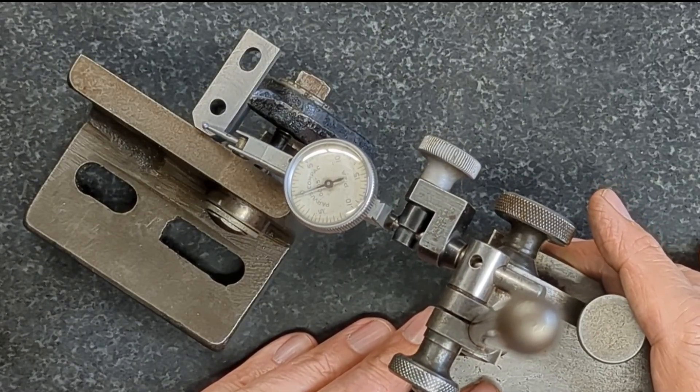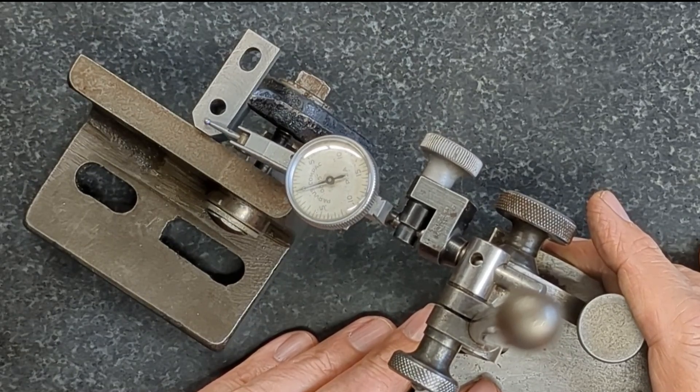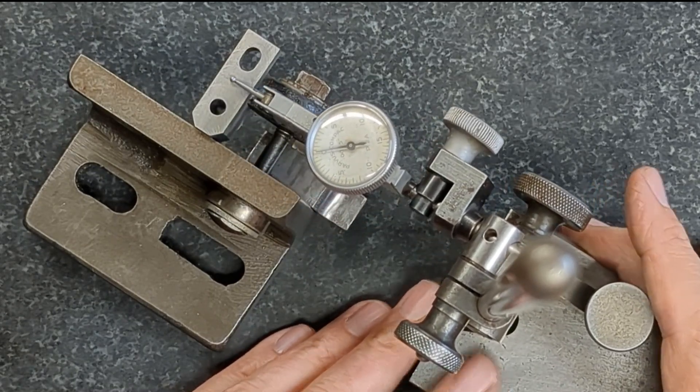Anyway, the reason for checking this is to see if it changes after heat treatment, after case hardening.